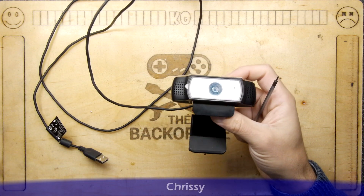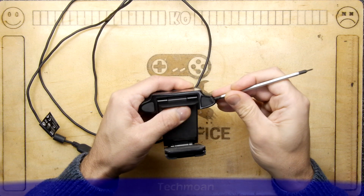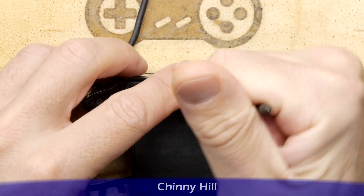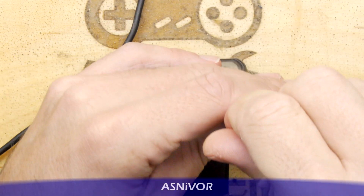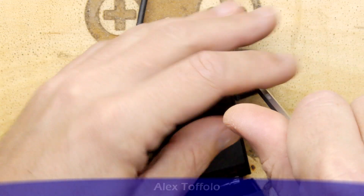They're quite nice cameras with reasonable resolution, but the problem is I sit about a meter or so away from my monitor and the camera sits on the monitor. I can never get the focus quite right — it has a very good close-up macro range if you use the slider in the software, but as you zoom out to get a picture suitable for something like Zoom with your face, it's really quite blurry.